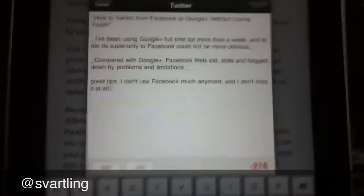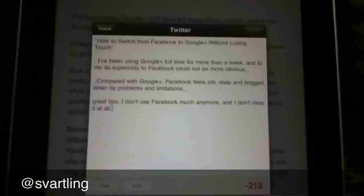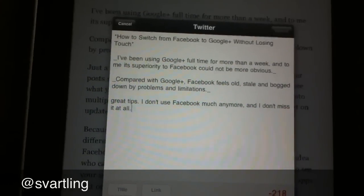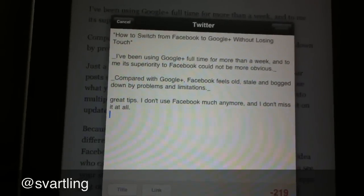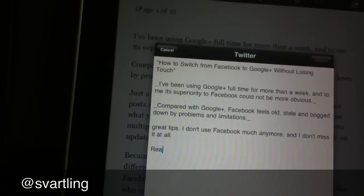I can type as much as I want here — no problem. Let's say we are finished now, then I go down a line. Here I usually type something like this.